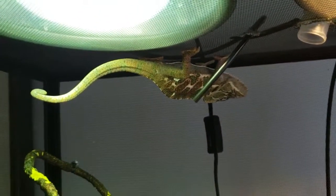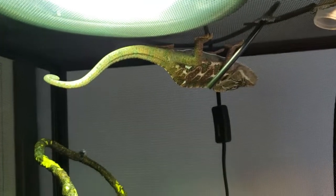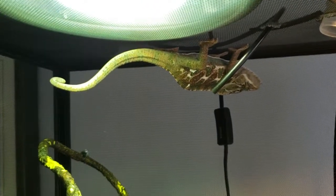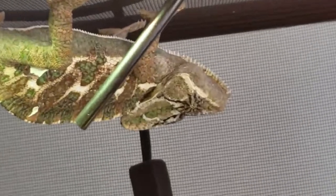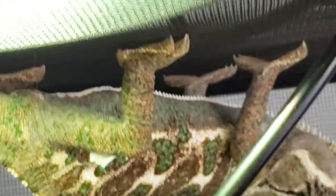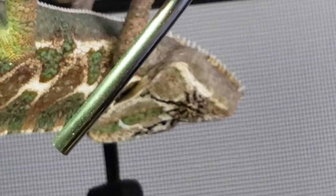He's just always upside down. There's nothing I can do. It's not that it's bad, but it's just hilarious. He goes up here, he sleeps — see if we can get a zoom in. He's just chilling. And I worry, you know, he might fall. His feet are all locked in, but... now we've woken him up.